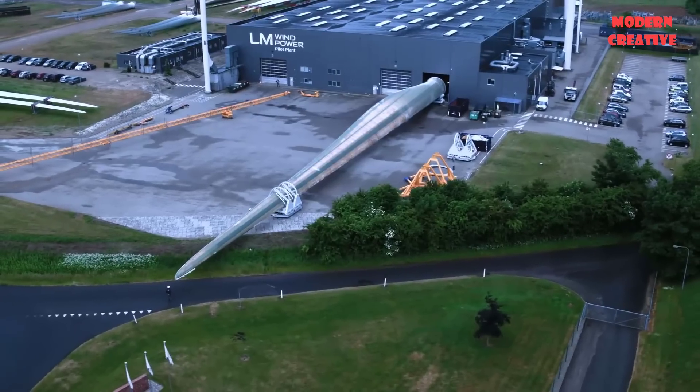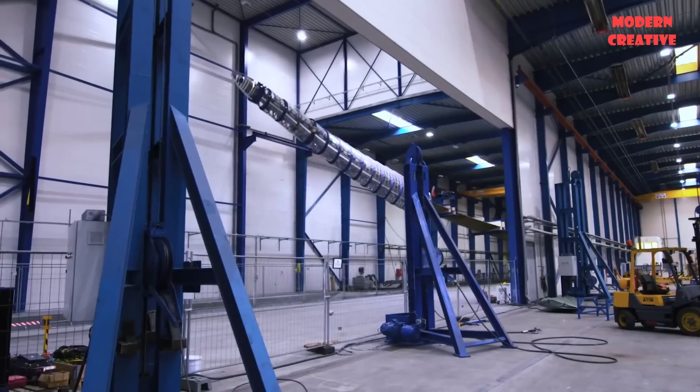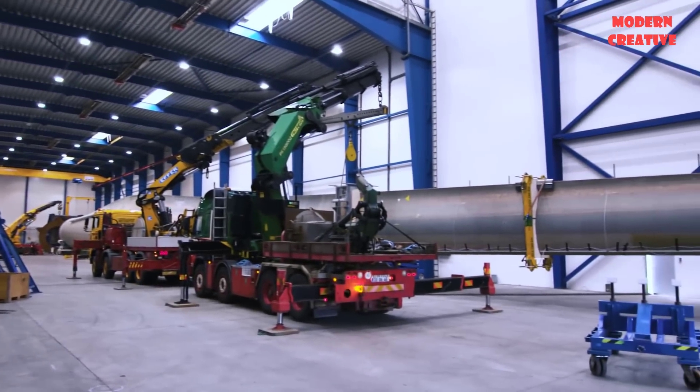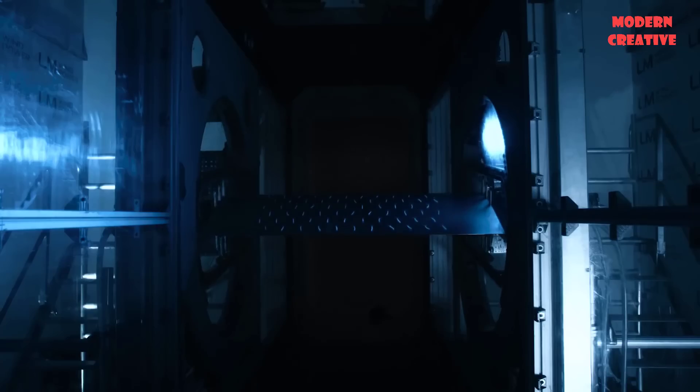This is the world's longest wind turbine blade. One of the manufacturing standards of these blades is that they have a 25-year service life in the harsh environment of sunny and windy offshore. To ensure that standard, after production they need to be put to the test.